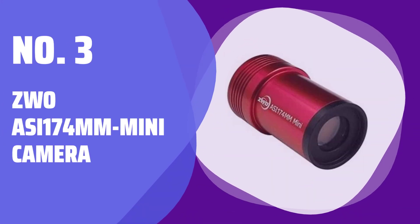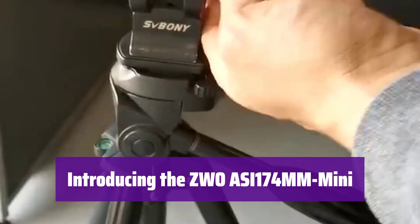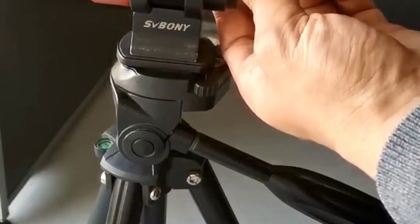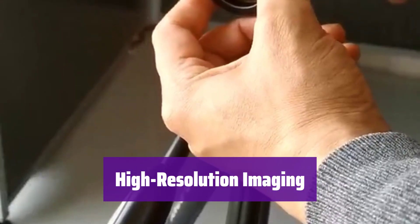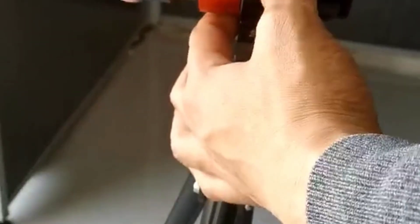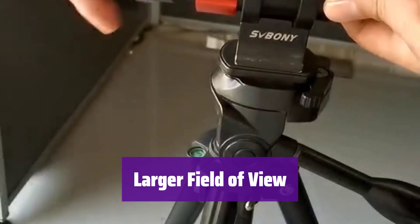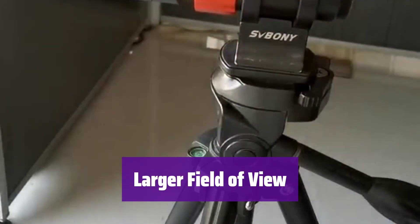Number 3: ZWO-ASI-174MM Mini Camera. This miniature powerhouse is a monochrome astronomy camera, perfect for astrophotography enthusiasts. It's designed for auto-guiding and capturing stunning images of celestial objects. With its 2.3-megapixel CMOS sensor and 5.86-micron pixels, it delivers incredibly detailed images. The larger sensor provides a wider field of view, making it easier to find suitable guide stars, especially when using an off-axis guider. This ensures accurate tracking during long exposures.